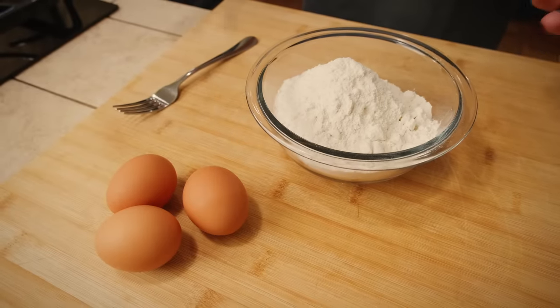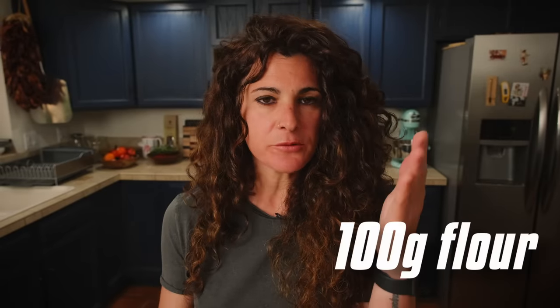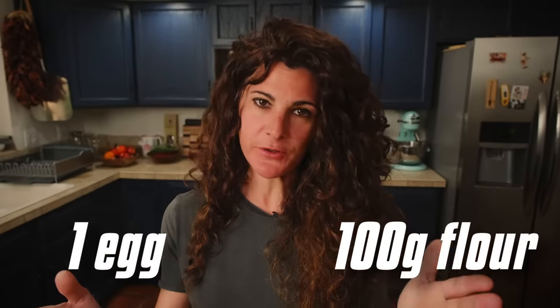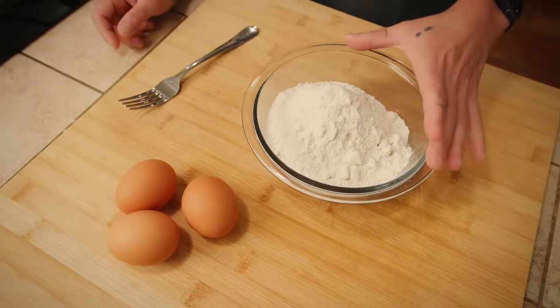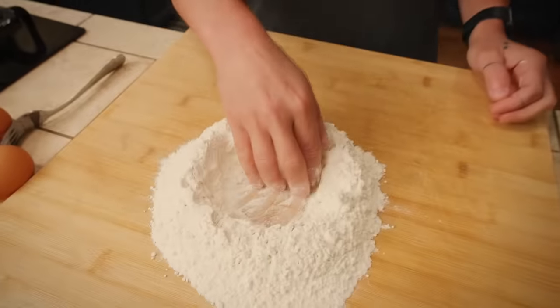For your egg fresh pasta, you need eggs and all-purpose flour. The ratio is 100 grams of flour and one egg per serving. Today I'm making three servings, which means 300 grams of all-purpose flour and three eggs. This is a general guide because eggs can be different sizes — not every chicken in the world makes the same size egg. If your eggs are a little bit smaller, you need a little bit less flour; if they're bigger, maybe a little bit more flour. You need to adjust. Make a hole in your flour to create a space where you can break the eggs.